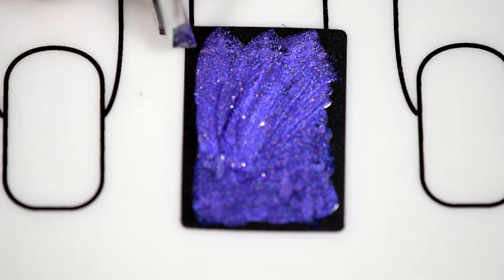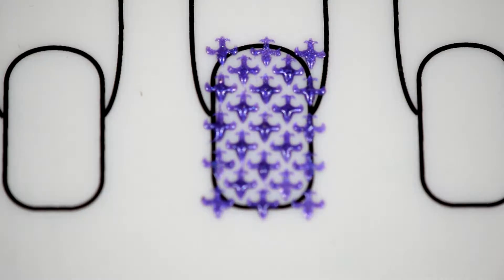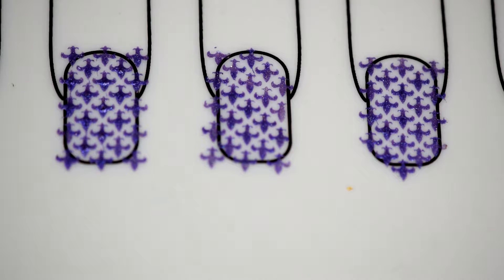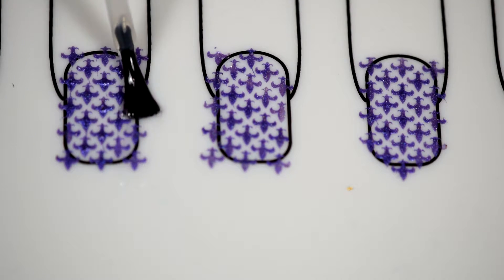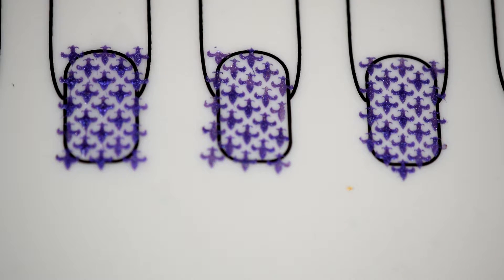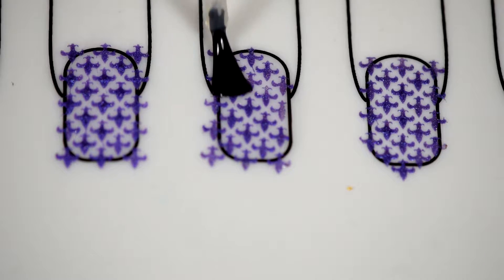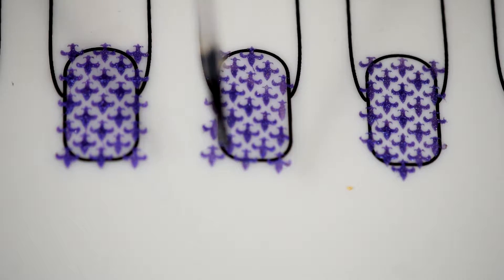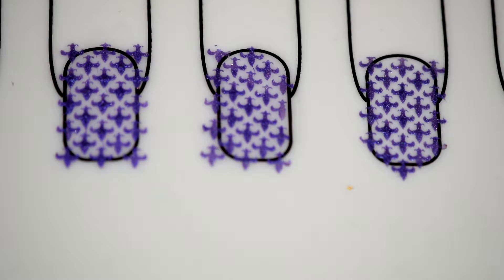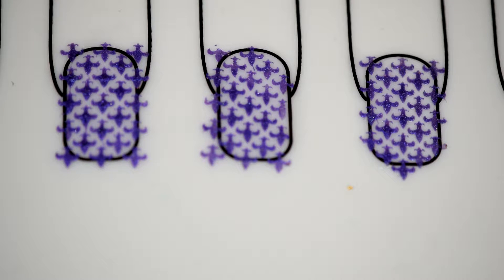Once you've rubbed the polish all over the vinyl, then you pull it up and let it dry, and make more of them. I'm using my HK Girl Top Coat from Glisten and Glow here to go over the top of the vinyls to make them super easy to lift up. I used to use Seche Vite but it would shrink them and then my decals wouldn't go on my nails right.